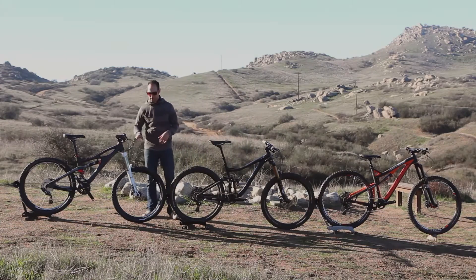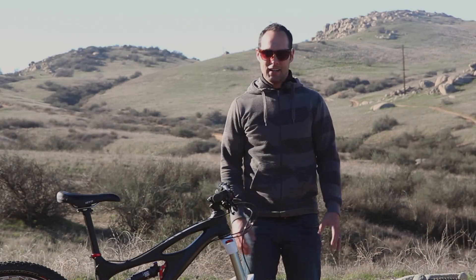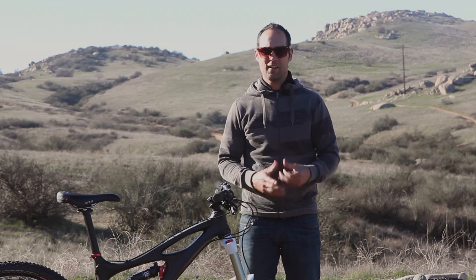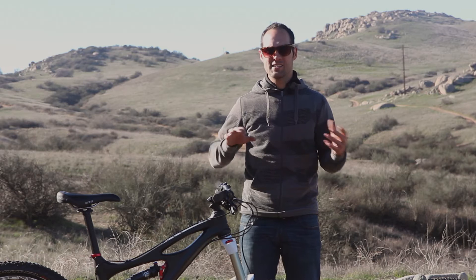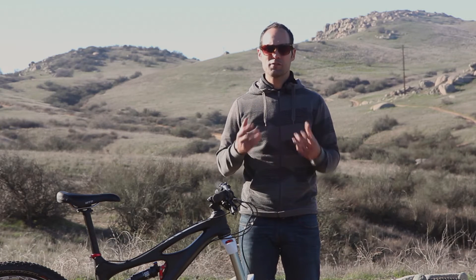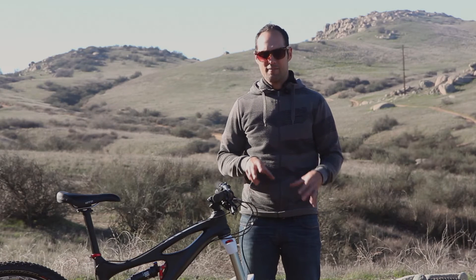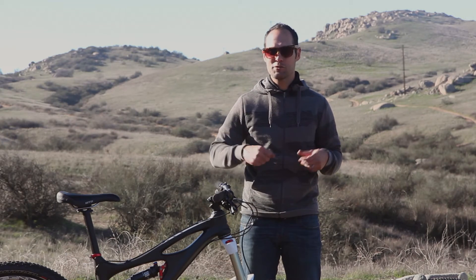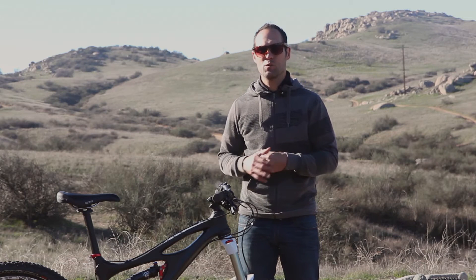The first bike we have here is an Ibis Mojo HD — a 26-inch wheel size. The 26-inch wheel has a bunch of really cool characteristics. The first one is playfulness. This is the smallest wheel size, which means the least amount of weight and the least amount of rotational mass on this wheel. That means it'll whip into corners a little quicker, lean over faster, and it takes less body English to move it around — making it one of the most fun wheel sizes in the air, through tight technical sections, or flipping through trees. That has made this the prime wheel size for downhill riders.